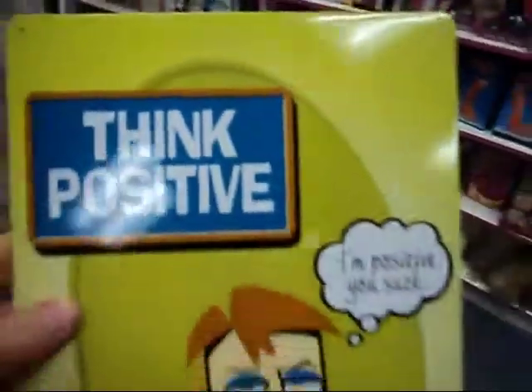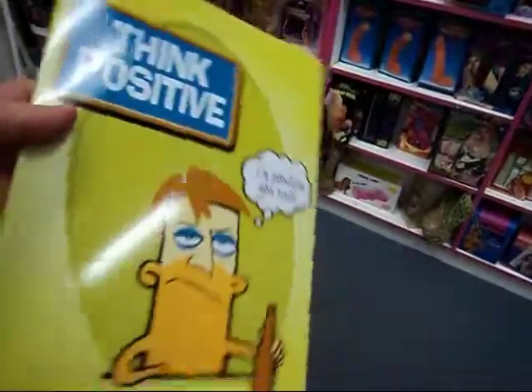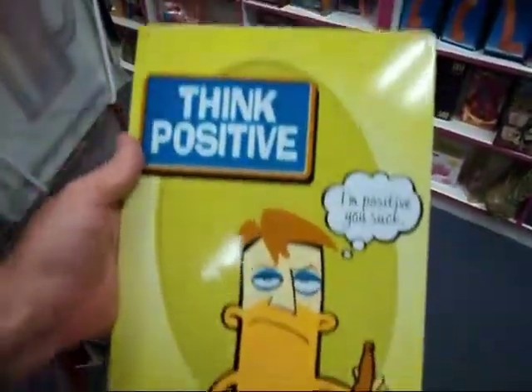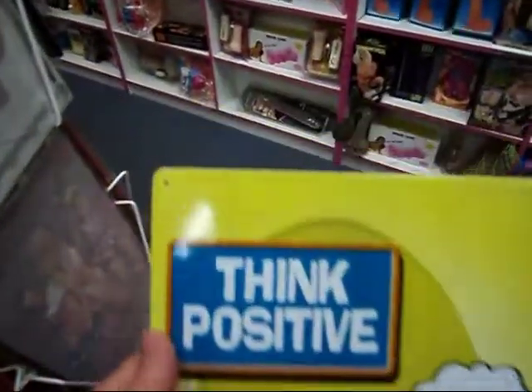They've got a protective cover on them. This is a quick shot on how to put the signs up. The signs come in a nice tin design — beautifully presented, perfectly a novelty gift.